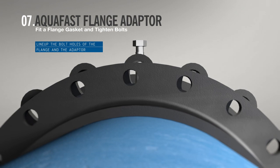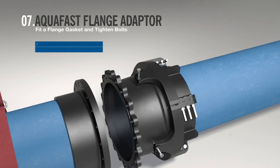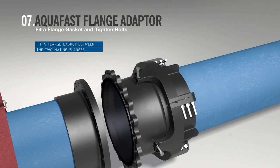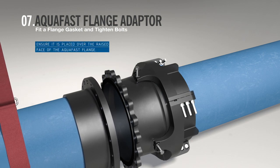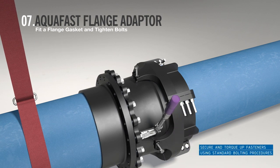Line up the bolt holes of the flange with the Aqua Fast flange adapter. Fit a flange gasket between the two mating flanges — Viking Johnson recommends the use of an inside bolt circle gasket. Ensure it is placed over the raised face of the Aqua Fast flange adapter. Secure and torque up the fasteners using standard bolting procedures.